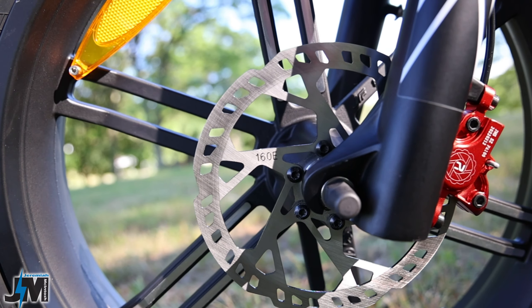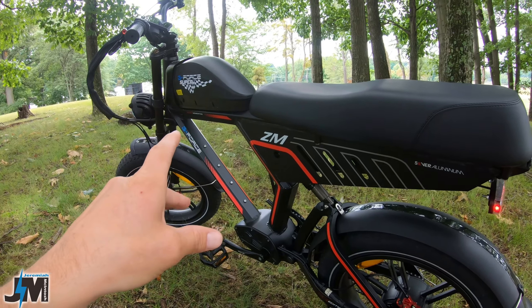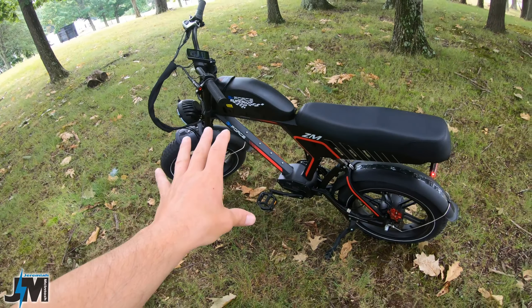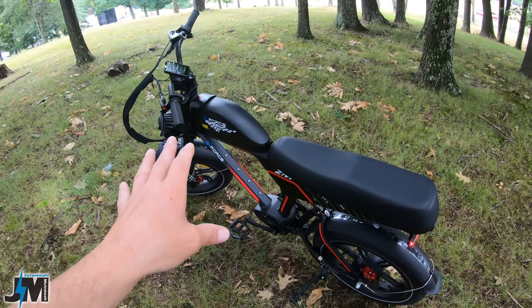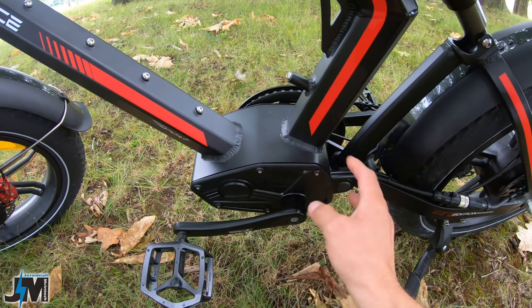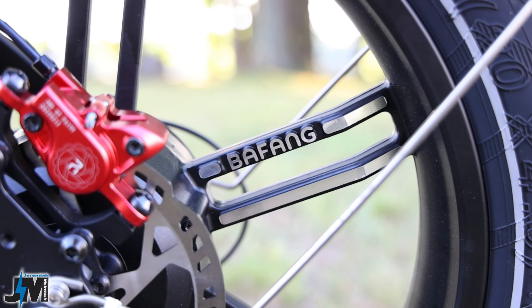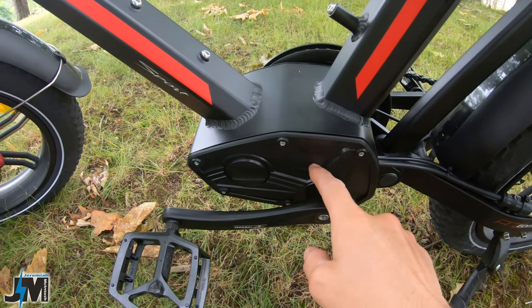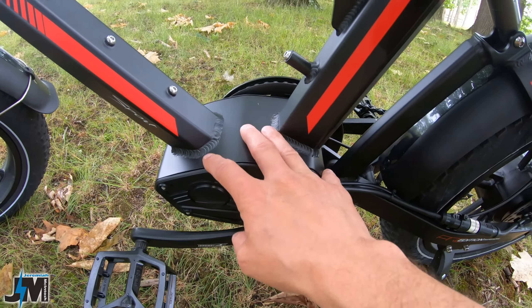The bike weighs in with the 20 amp hour battery at just under 90 pounds. The battery itself is about nine and a half pounds, so just the bike alone is about 80 pounds, and with the battery it's about 90 pounds. If you get the 13.5 amp hour battery it will probably be a few pounds lighter. Down in here this sort of almost looks like a mid-drive motor but it's not — it's a rear hub motor, a 750 watt Bafang hub motor powered by this 20 amp hour 48 volt battery.